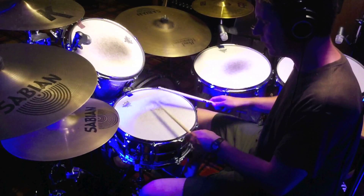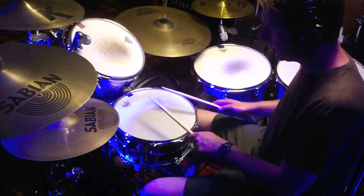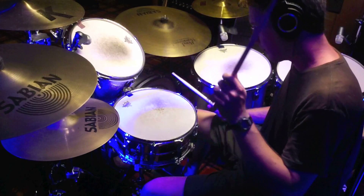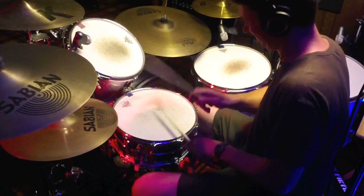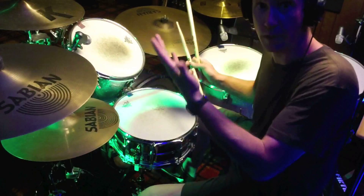Just be sure that you're playing ghost notes and that they're in time with what you're doing.